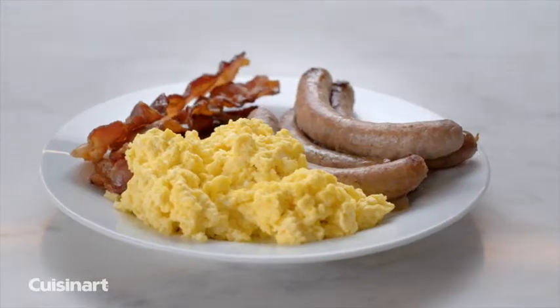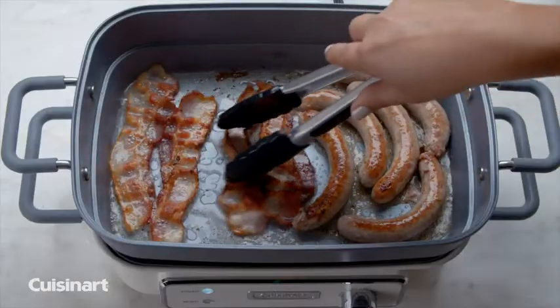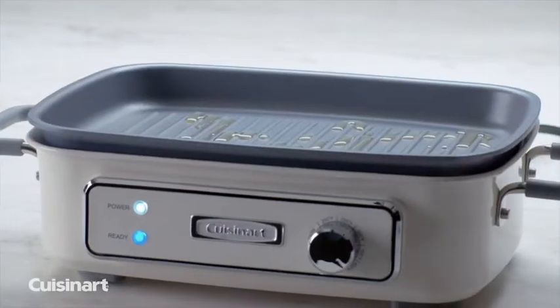Make breakfast for the whole family using the Stack 5 as a griddle. Whip up French toast, eggs, and breakfast meats in minutes. The Stack 5 does it all.